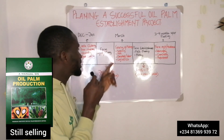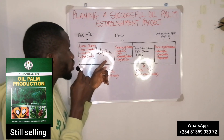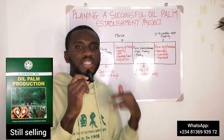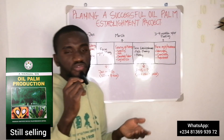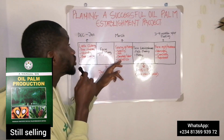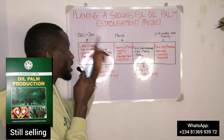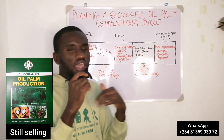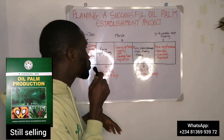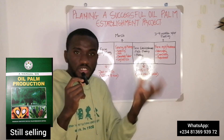You have to source for your seedlings, your nets if you are establishing in a virgin forest, and get in touch with a consultant if you will be using an agri-consultant — let them know well ahead of time that you'll be needing their service. Don't wait until you want to establish next month and then start running after people; they will disappoint you. Also put in place your logistics. This should all be done by March — make payment or deposits for everything and get it ready beforehand.